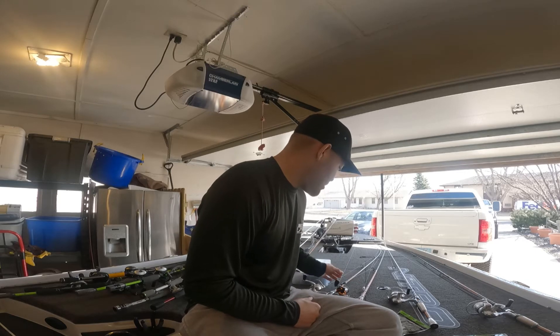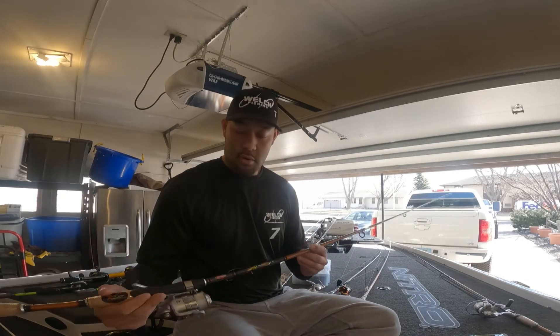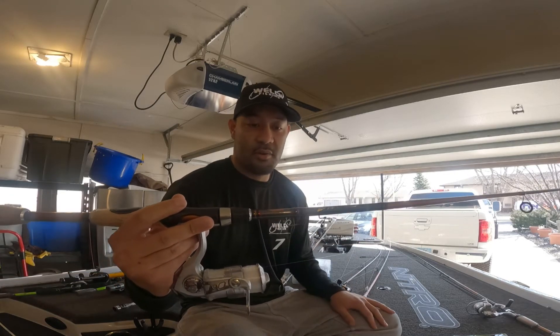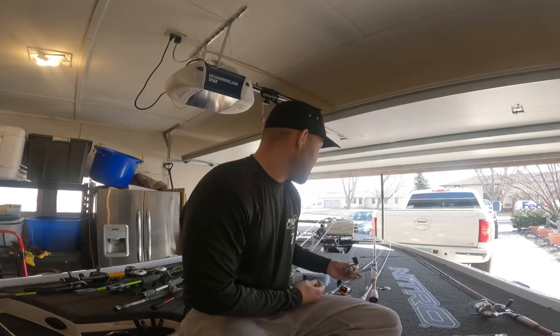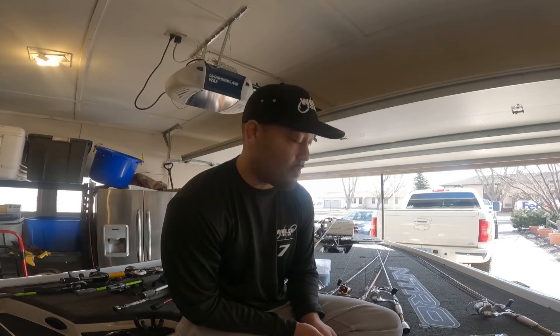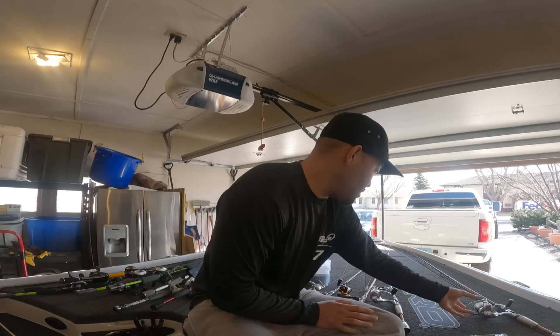Next one — same setup as before, lightning rod with Abu Garcia reel. This one has a three-out hook. I'll throw a fluke shad on that for fish that are on bed — something that gets down and gives a baitfish profile to get that reaction bite. Pearl white is what I like to use — Zoom Fluke Shad. Check that out if you haven't.